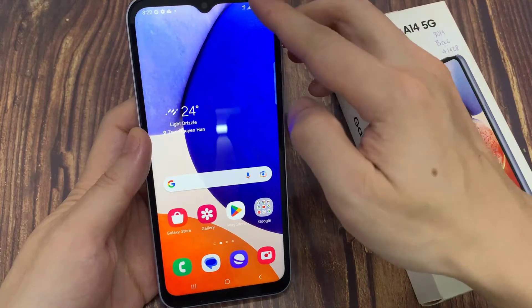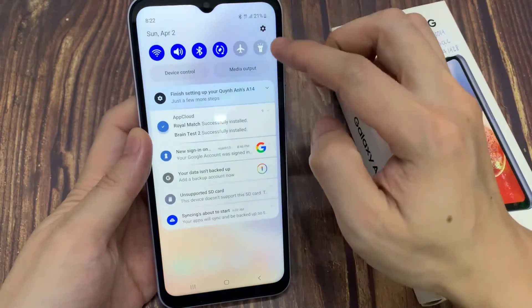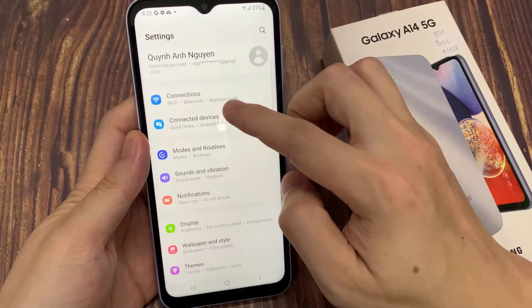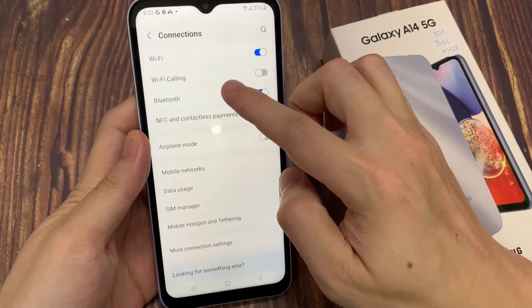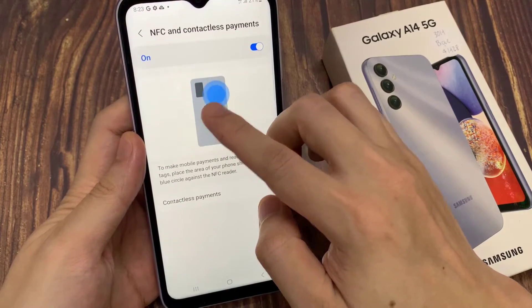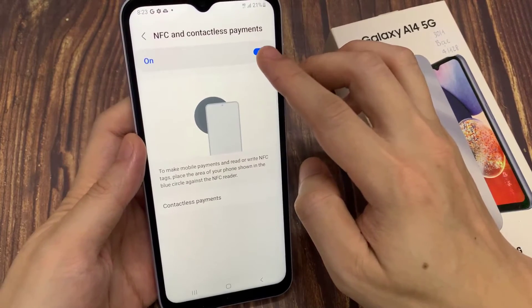First, open settings. In settings, go down and tap on connections. Next up on NFC and contactless payments, make sure at the top you turn on NFC payment.